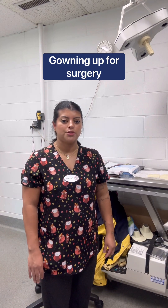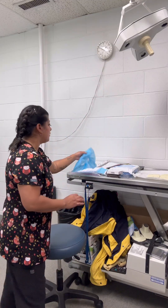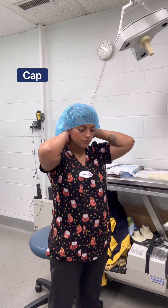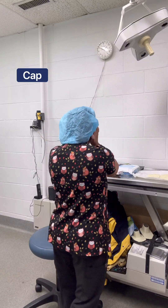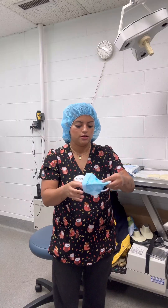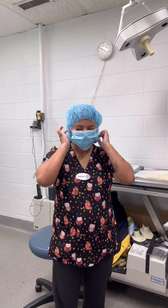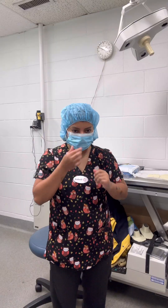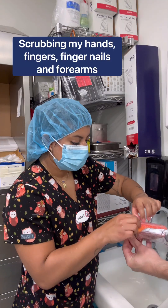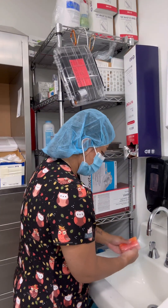In this video, I'm going to be showing how she is dressed for surgery. Alright, we'll just spend some time scrubbing from fingertips to elbows.